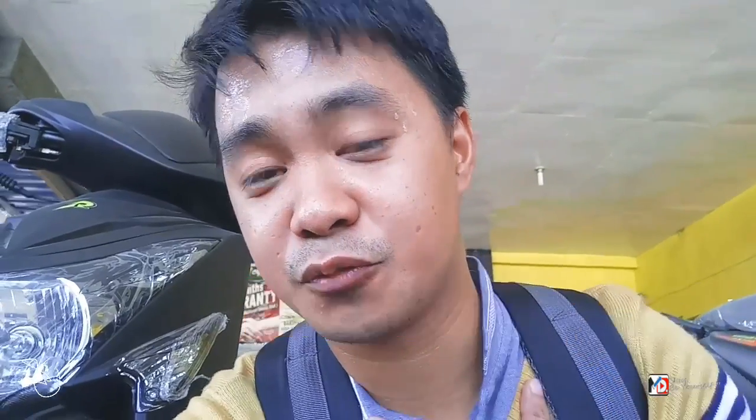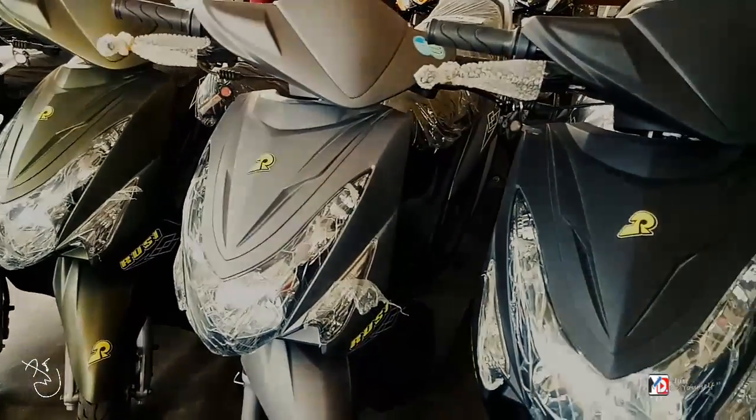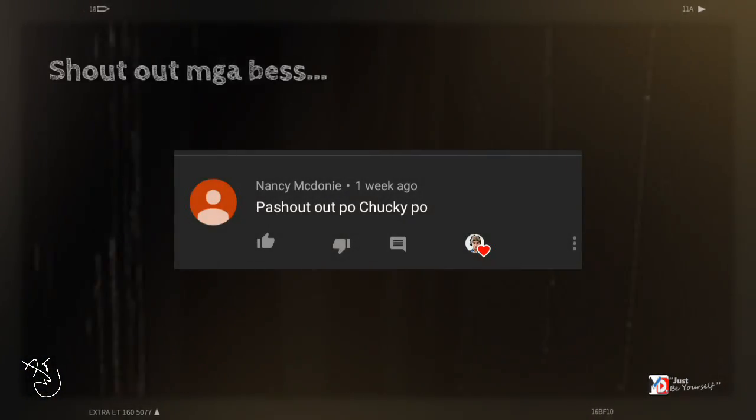Eto na ba ang motor na babagi sa'yo mga bes? Markahan mo na nga yan at mag-subscribe ka na sa aking YouTube channel mga bes. Salamat sa support. I'm Marty. Ciao! Bye.